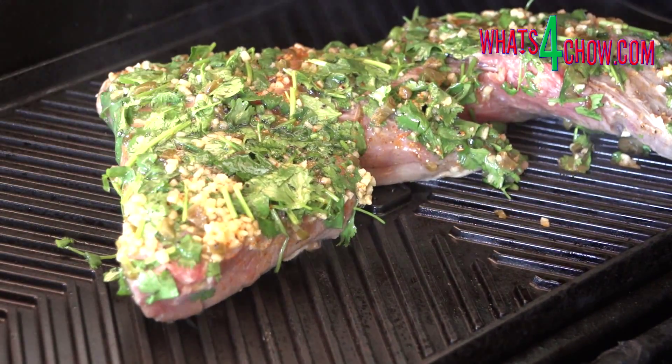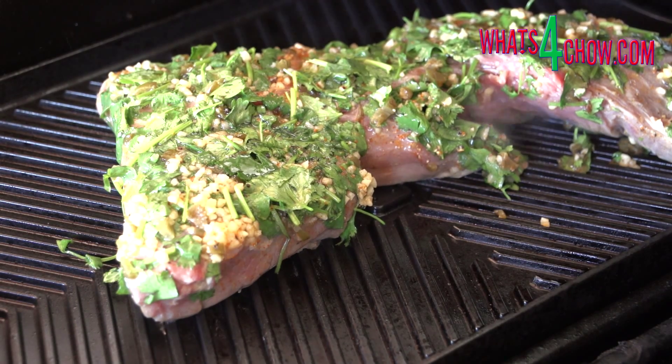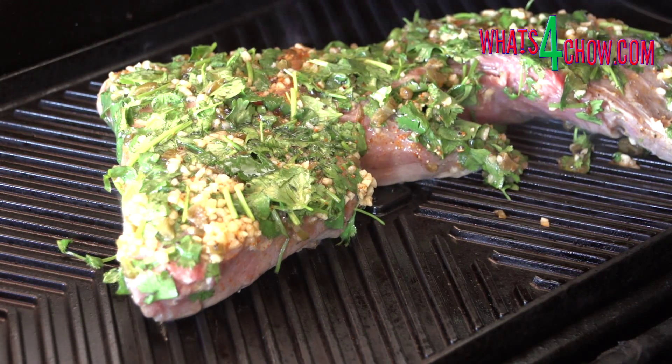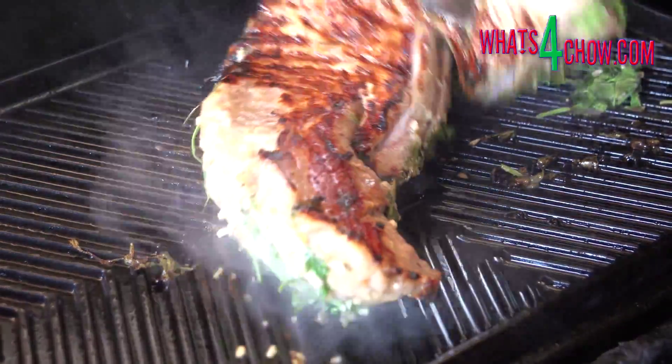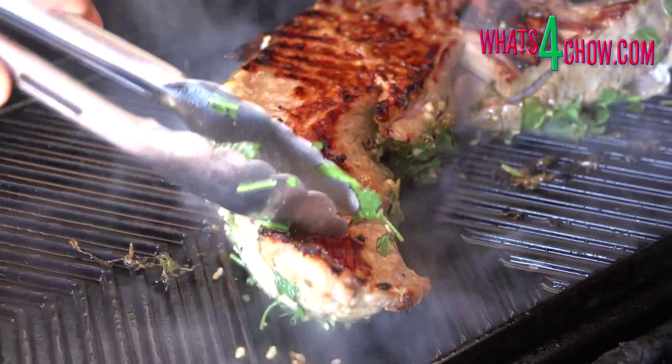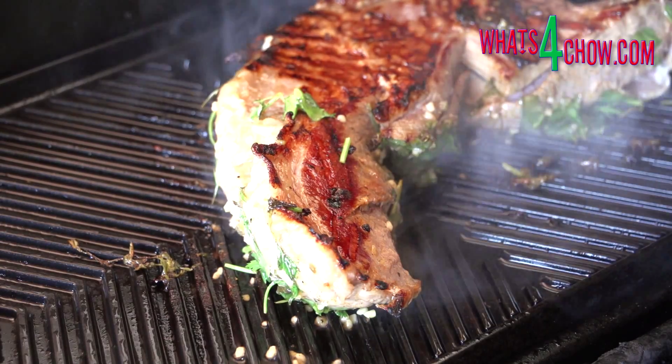Heat a ribbed skillet on your barbecue or range over medium-high heat. Place the meat with the fat side down and cook it for eight minutes. Turn the steak over and cook for a further eight minutes. This time will give you a medium-rare result, so you can adjust the times according to your personal taste.